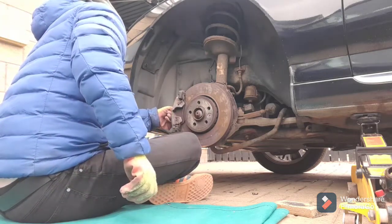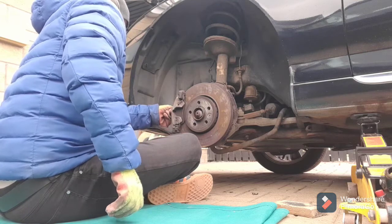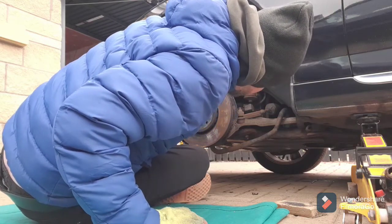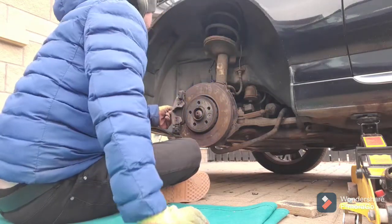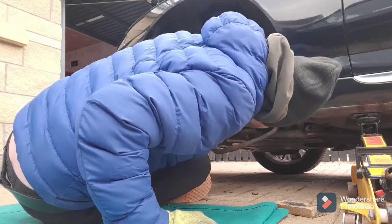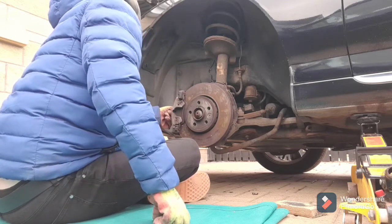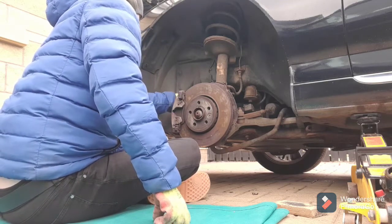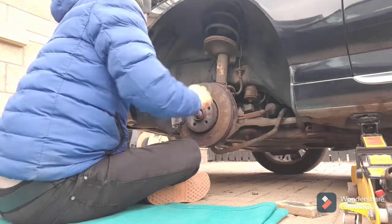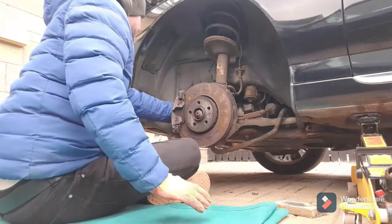Let's take the brake pad wear sensor out first, that being the most fragile. So I'll have a look at everything while I'm under here. The Xenon headlight ballast resistors look okay. There's a wire that's got slightly chafed up - I might put some tape around that before I finish.